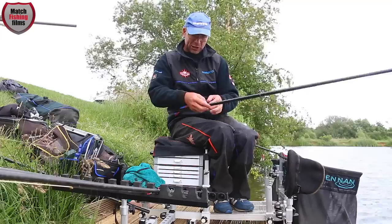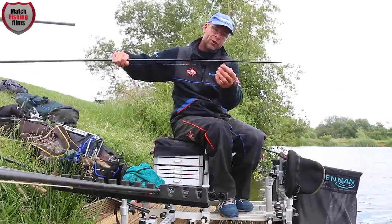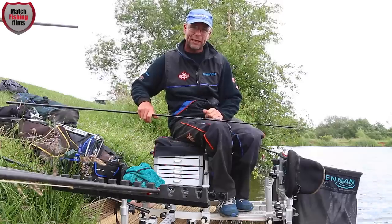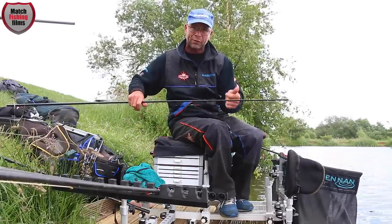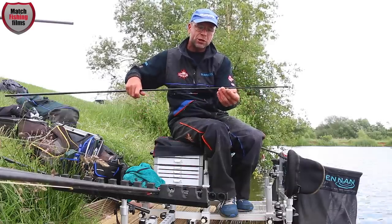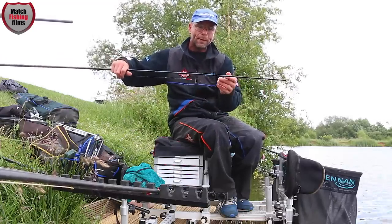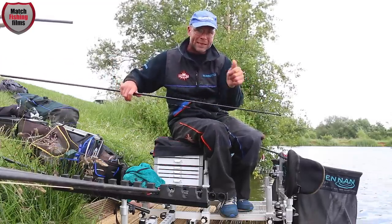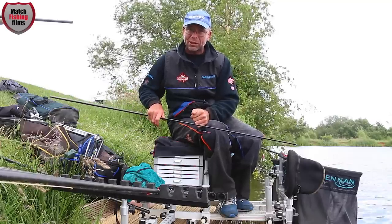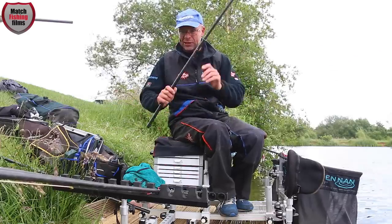On open water venues like this, above the float I've got two number eight backshots. This is really important — I'm fishing a reasonably long line because it's windy and the pole is waving about. By using two number eight backshots virtually halfway between the pole tip and the float, I'm cancelling out pole movement, hitting the backshot instead, which creates better bait presentation and more bites.